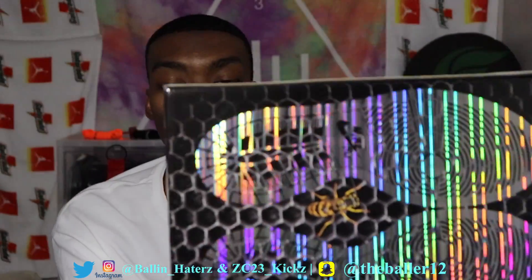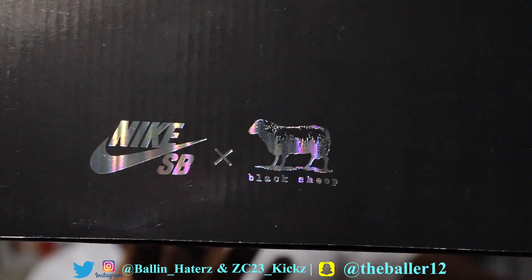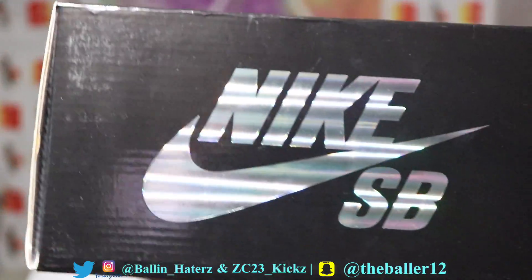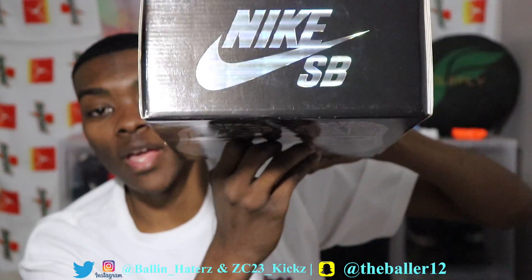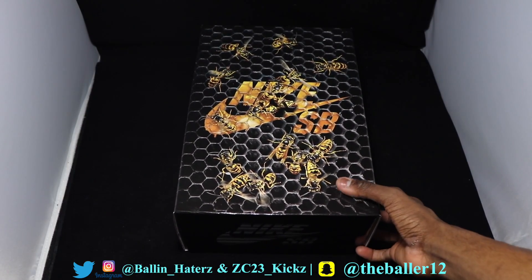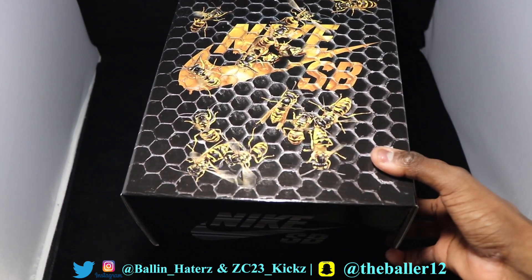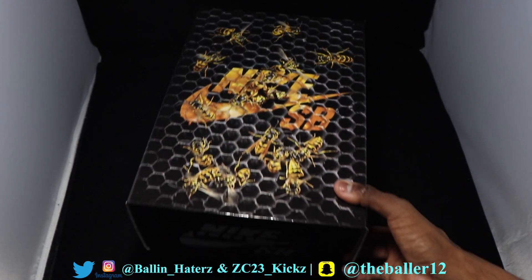Very cool, very in detail. On the side of the shoe, you can see the Nike times Black Sheep collab with that iridescent touch, and also the iridescent touch on the front with that Nike SB logo. Here we have the Nike SB box — look at that beautiful box. Oh my goodness, the Nike SB with the beehive on it. So we're going to open it up because I have not seen the accessories at all.